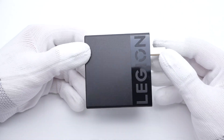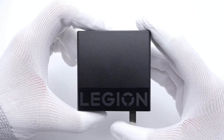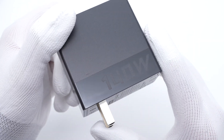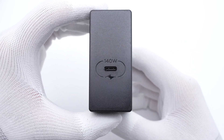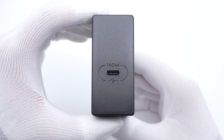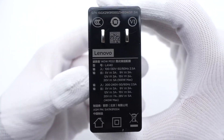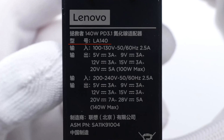The appearance is pretty similar to the 135W charger, with the Legion logo at the bottom and 140W on the opposite side. Only a USB-C port is on the upper panel, clearly showing support for 140W. All specs are printed under the input prongs. The model is LA140, and it can reach 140W output at an input of 200-240V, but only reaches 100W output at an input of 100-130V.